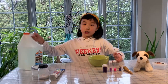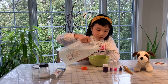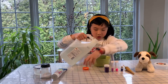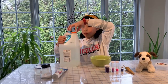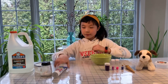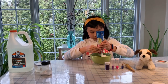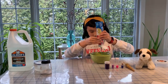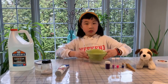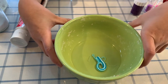First, take your glue and pour it into your bowl — I'm not going to pour too much glue inside. Step two, take your toothpaste and pour a little inside. So I've put in this much toothpaste and glue.